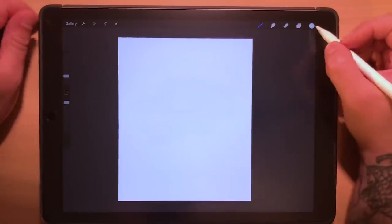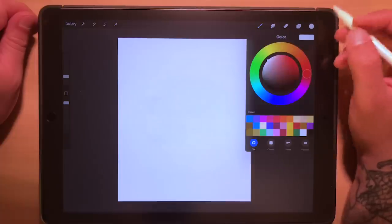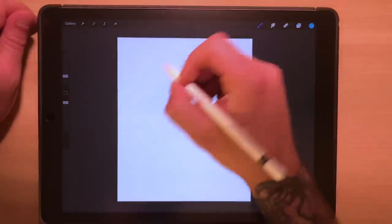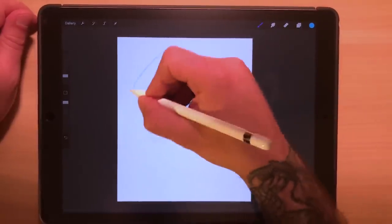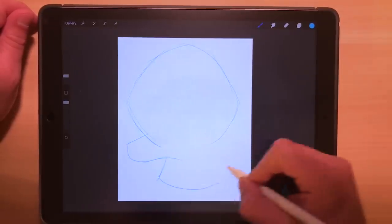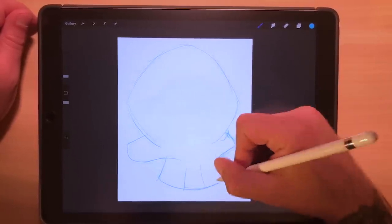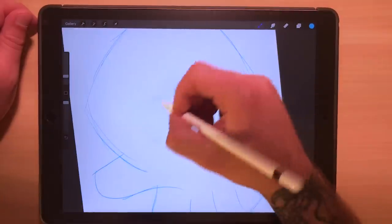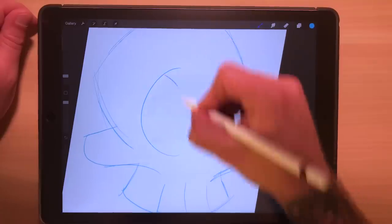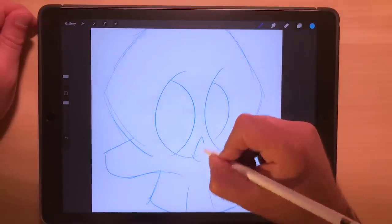I'm going to start this video pretty much from scratch and just kind of show you how I go from start to finish, and then we'll talk about the different line options. I usually start out my sketches just with a blue line. With it being October and Halloween, let's just do a quick skull here. When I'm sketching, I don't really worry too much about getting everything perfect. I'll usually worry about that once I actually go back in to do the lines and do the inking. It doesn't have to be perfect the first time around.